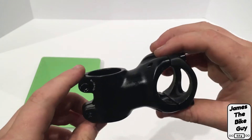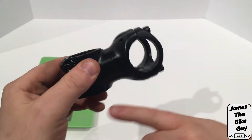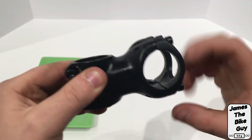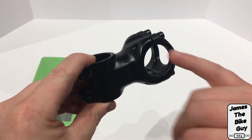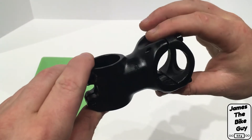This particular stem is in a 50 millimeter length and runs a six degree rise, so from flat it does have a little bit of rise to it. The stem itself is a 31.8 bar clamp diameter and an inch and an eighth steer tube.